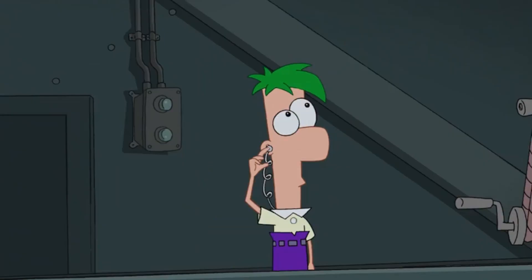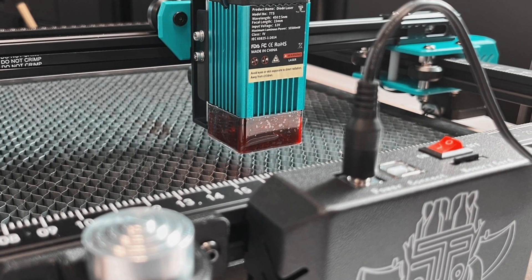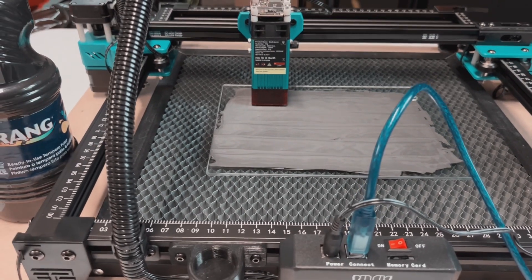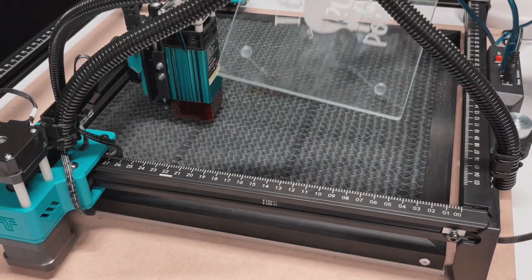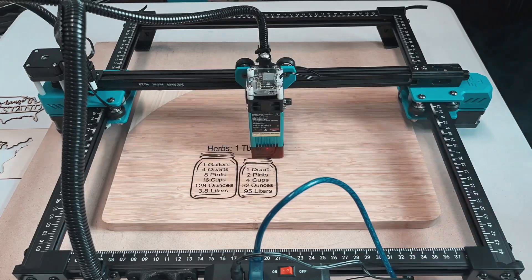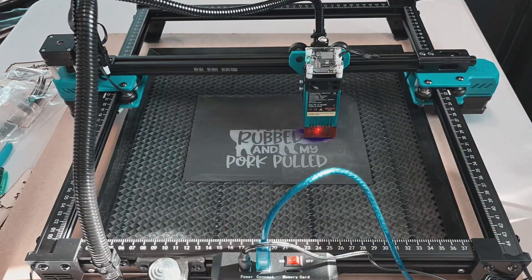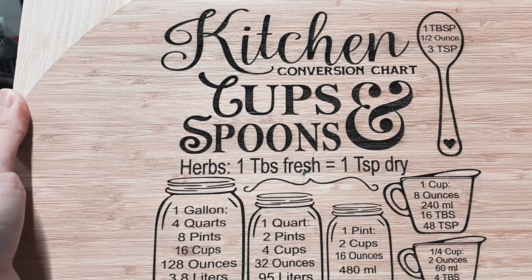Commence laser engraving sequence. Let's go!